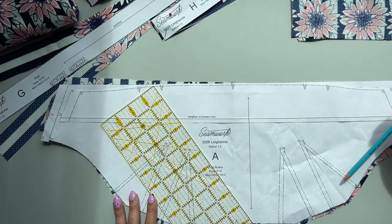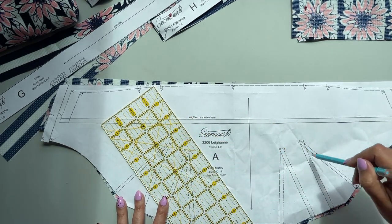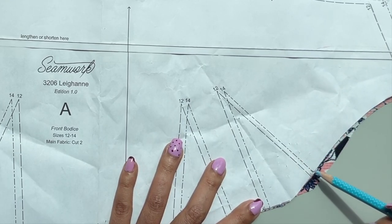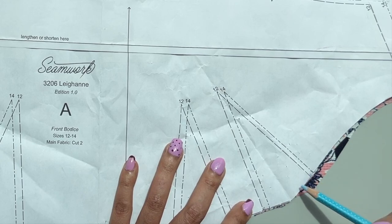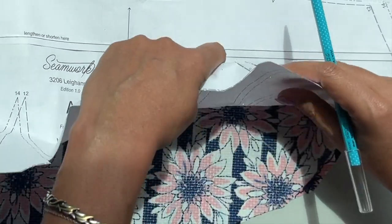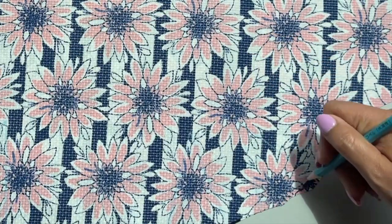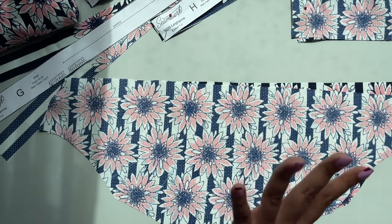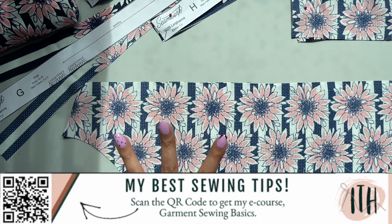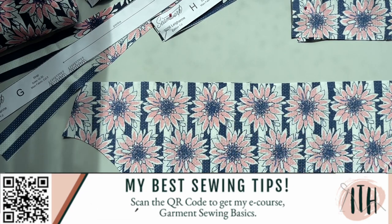The first step in this pattern is to sew the darts — these are the darts on your bodice, there are four of them. You need to transfer the marking lines to your pattern pieces. The way I do this is I line everything up, put notches in the bottom corner of the legs, then put a pin through the point, do that on all four, slowly lift the pin up, mark where the pin is, and connect the legs to that dot. If this is your very first time sewing darts, I do have an e-course that takes you through all the basics of sewing garments — darts, pleats, straps, hems — with step-by-step detail. It's also linked in the description box.